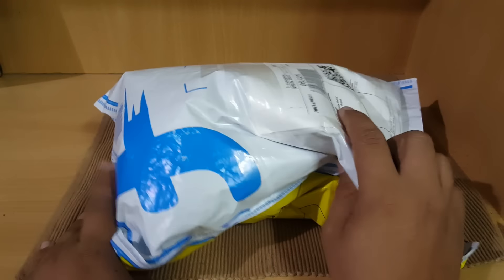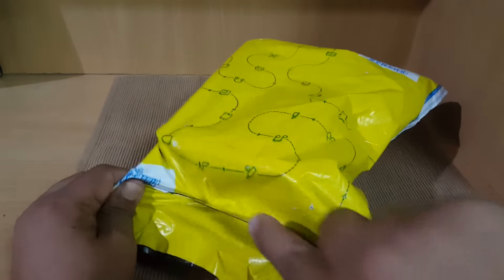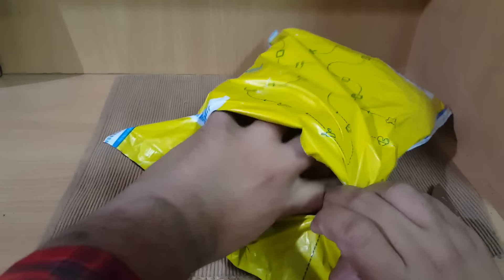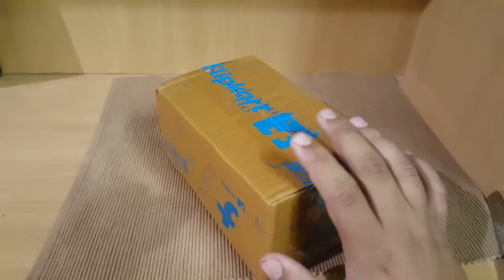Hello guys, this is Sahib from TechItWix, welcome to our channel. In this new video, we have a new gadget coming from Flipkart — or actually Lenovo, I may say. We will be doing the unboxing of the Lenovo K6 Power. As you can see, this is how the Flipkart packaging looks like, so let's get this thing out.